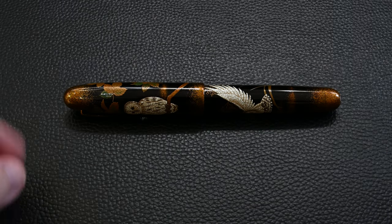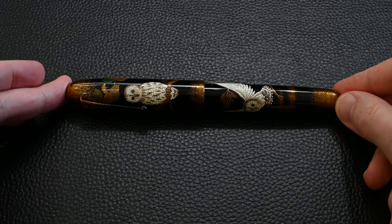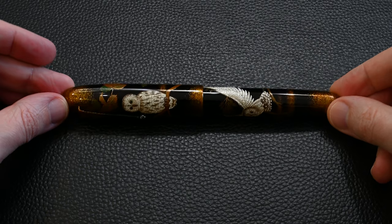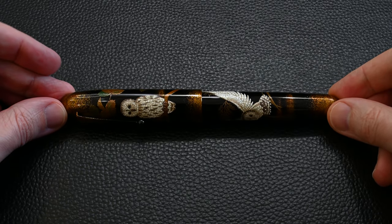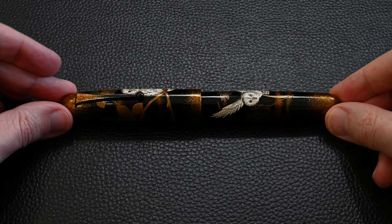Starting with the owls, they are really nicely rendered — we'll talk about those a lot more later. As we move around we have the branches the owls are on. The top and bottom of the pen have got some gold powder, and there are these very nice leaves.